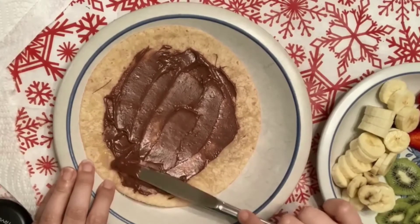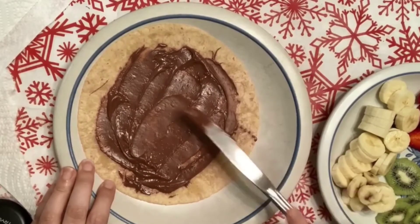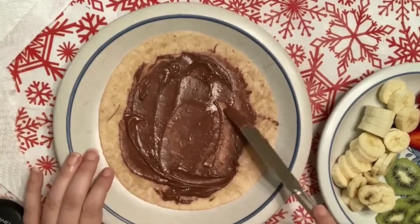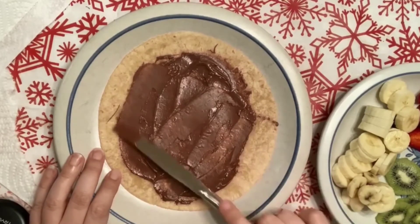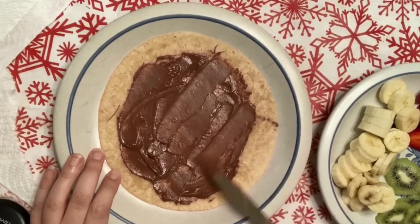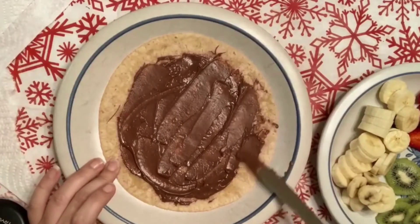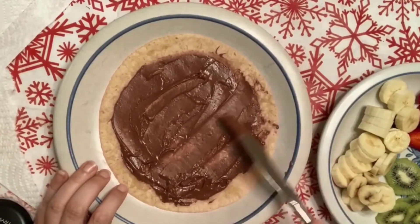But if you love Nutella, you can spread a lot of Nutella on it. Good job, children! Teacher is spreading it evenly, and adding more Nutella to make the fruit pizza so delicious and yummy.